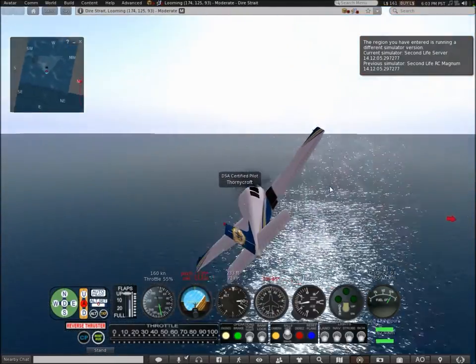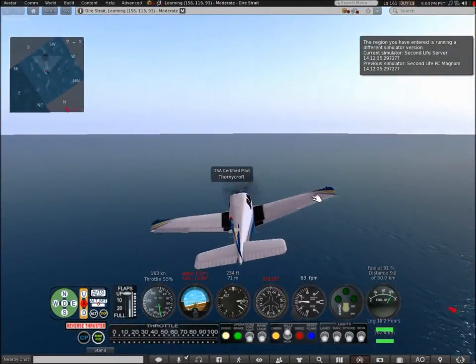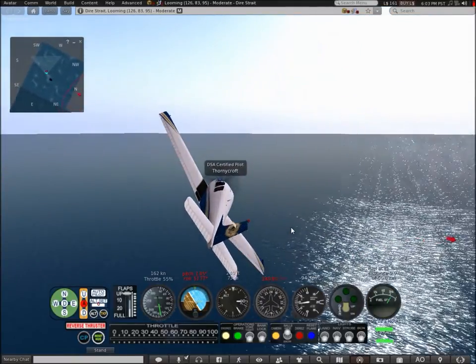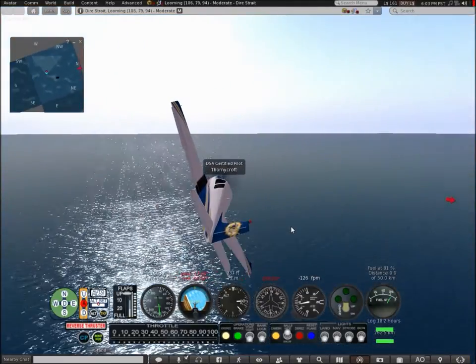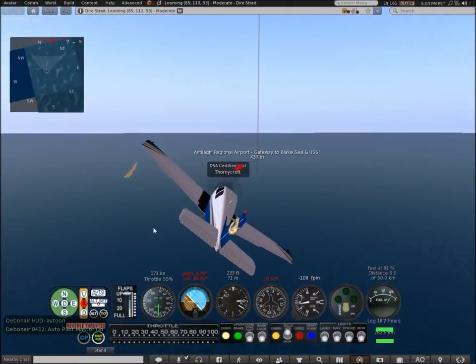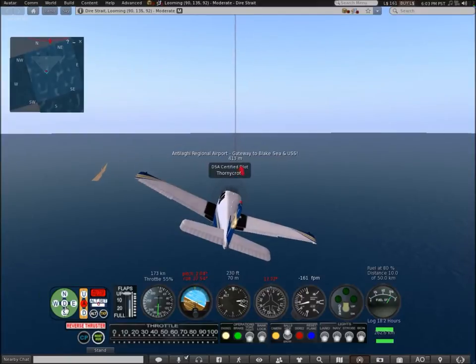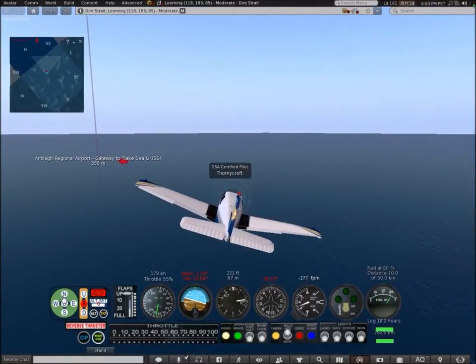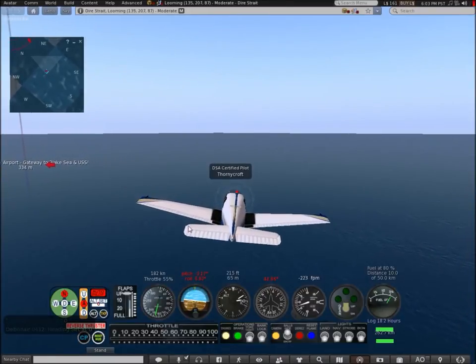My rating for this aircraft is 9 out of 10. To finish off this video, I'm going to show you a really cool technique of landing with the autopilot on.